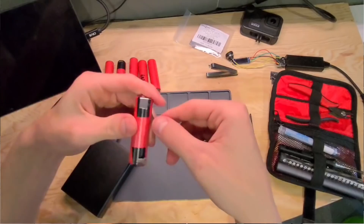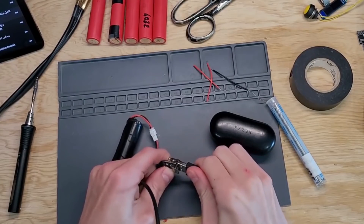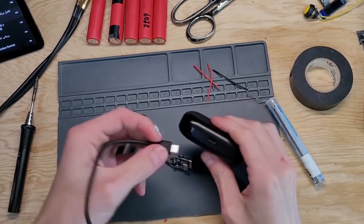Hey everyone, Glitch here and welcome back to Hack5. In our last video we made a little one cell pack. Today we're going to be continuing making batteries, but this time we're going to be building a pack to run my FPV goggles — these are the DJI FPV goggles.